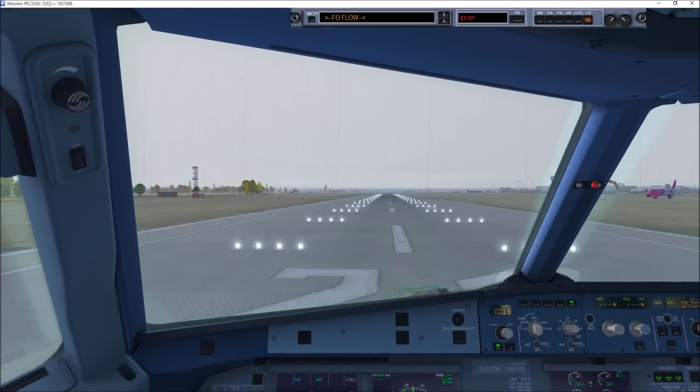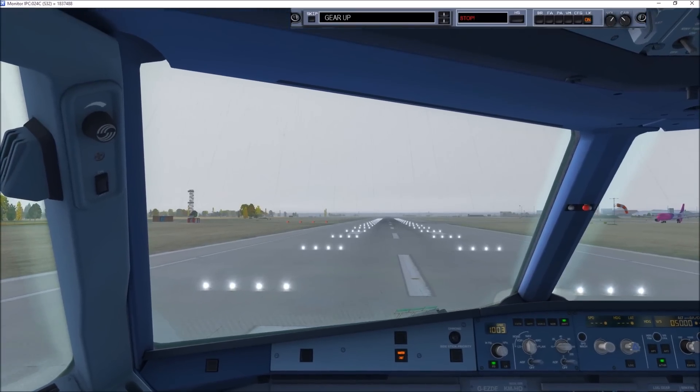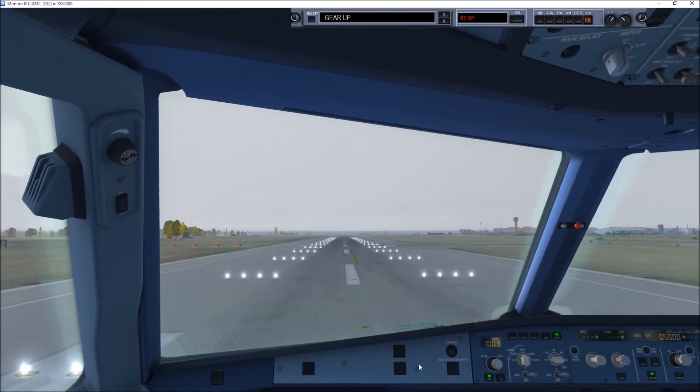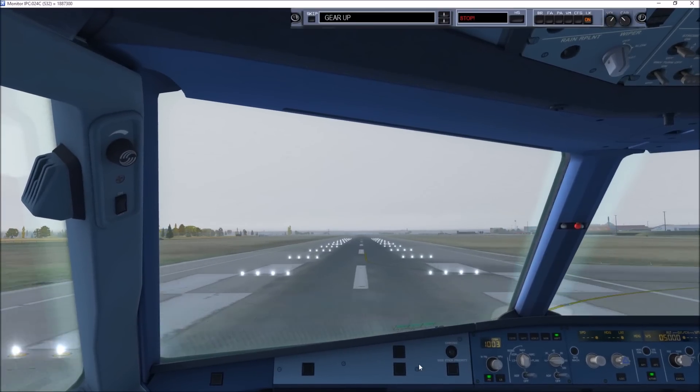Take off, check. EZY639 cleared for takeoff runway 27. Thrust set. Cleared for takeoff runway 27, EZY639.